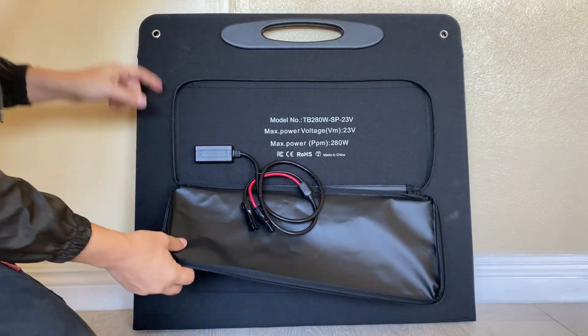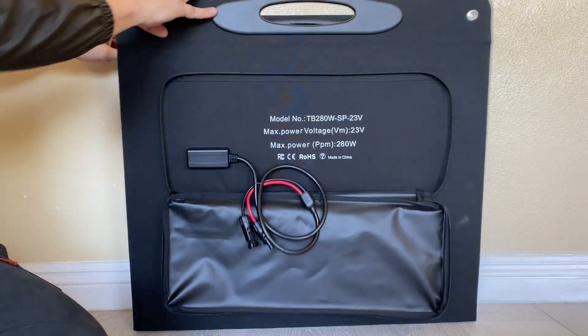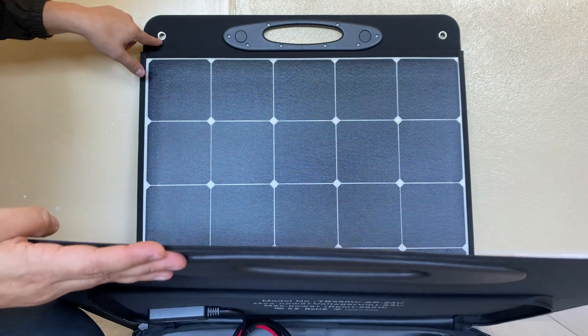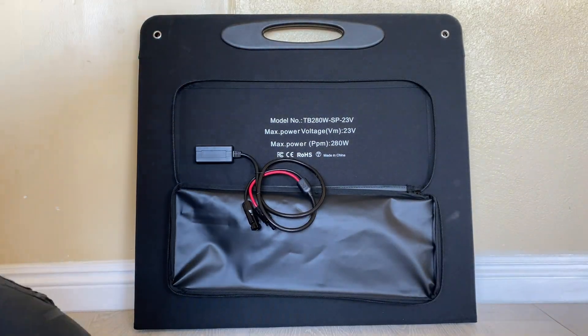At the top of the unit we have these grommets, and they're on both sides, so you can tie this solar panel down so it doesn't blow around.